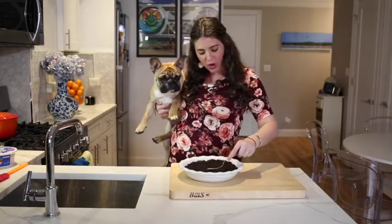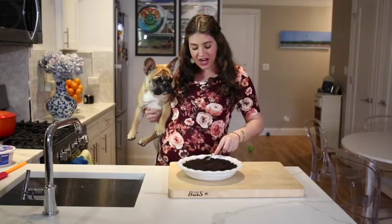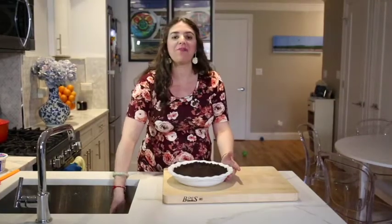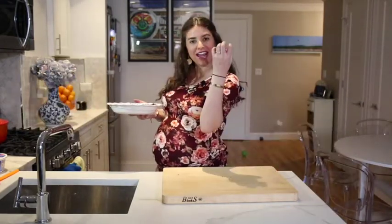I'm going to use my fork to build around and create a nice crust. Now I'm going to bake this in the preheated oven at 350 degrees for five minutes until it is set.